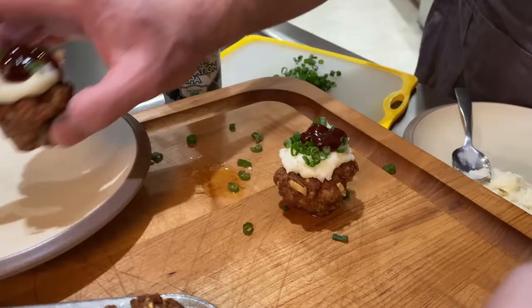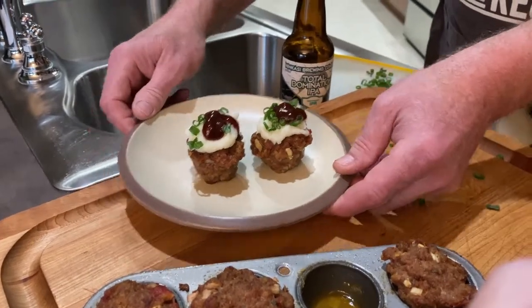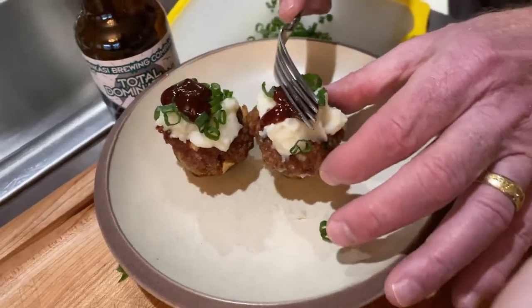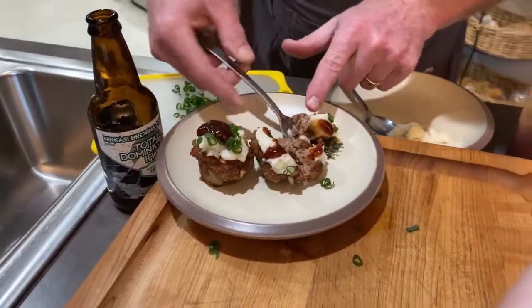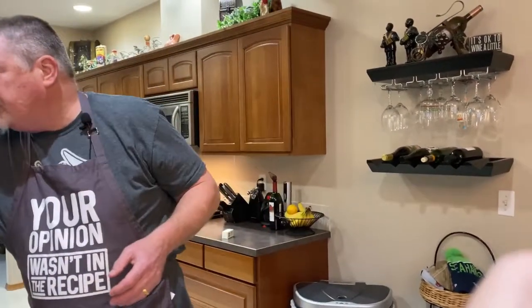I'll plate these up — little bite-size beef cupcakes. How cool is that? I'm going to take a taste. It's a meal in one: potatoes, onions, and meat. Oh man, that's meatloaf! I've done this recipe a million times, just not in mini cupcakes. It's a great meatloaf recipe and I really enjoy it. I hope you enjoy it if you try it — it's definitely going to be unique and people will talk about it. Thanks so much for watching. If you're inclined, please like and subscribe, and I'll see you next time.